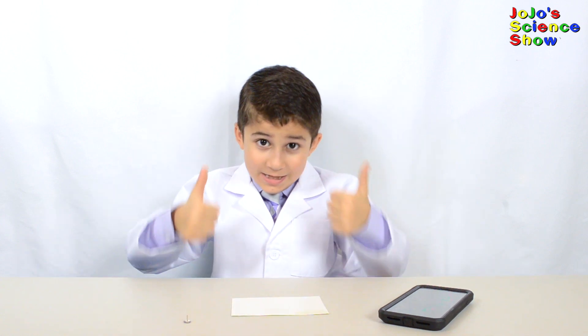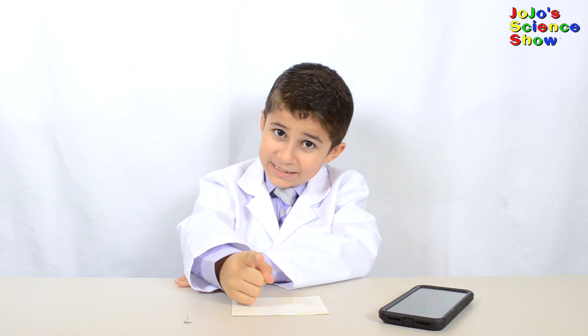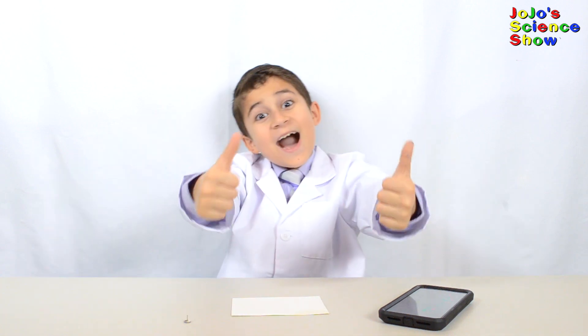Thanks for watching JoJo's Science Show. If you like this video, hit the thumbs up button down below, and subscribe to my channel so you can become a kid scientist too. Ring the bell so you'll receive notifications whenever I post a new fun video. And remember kids, science is fun!